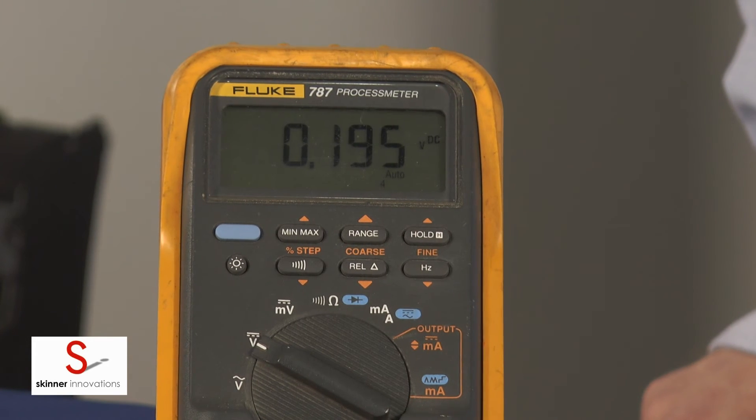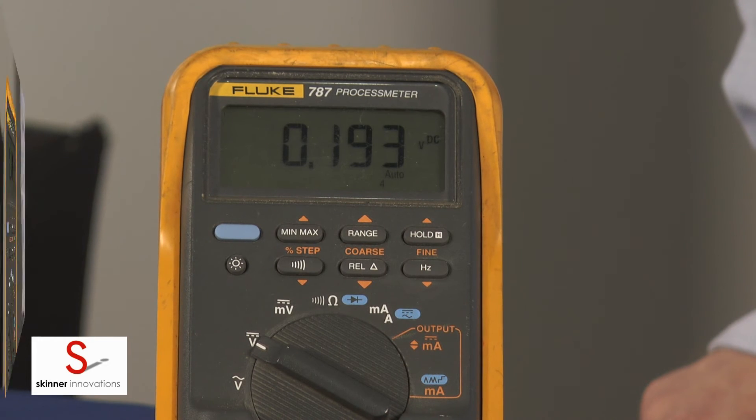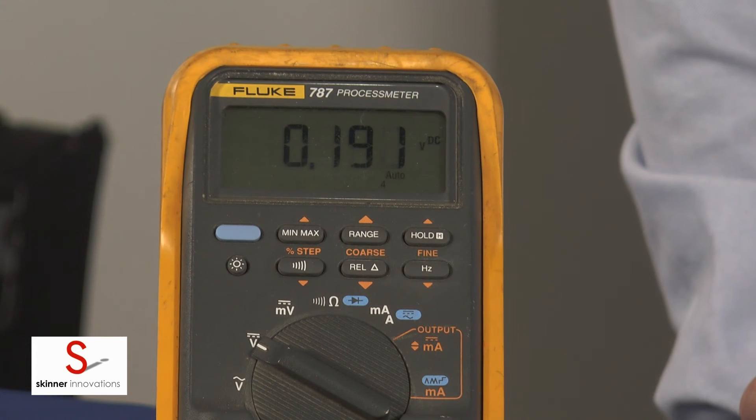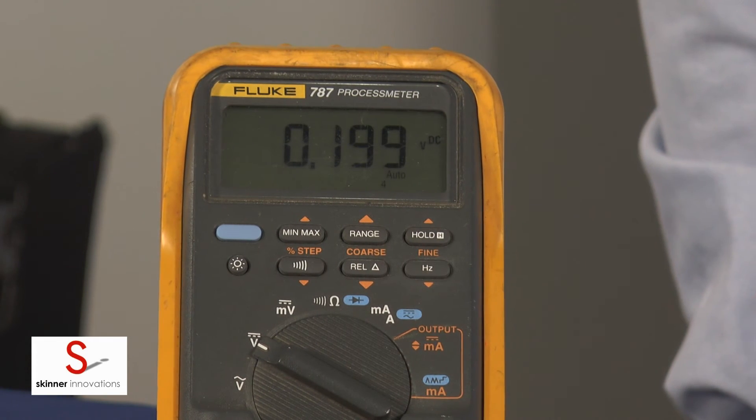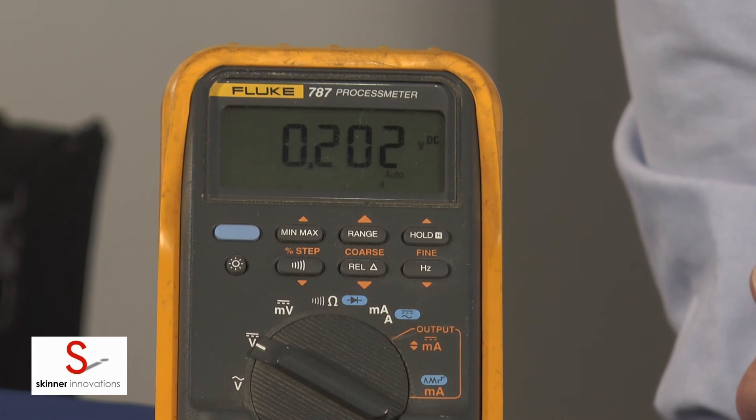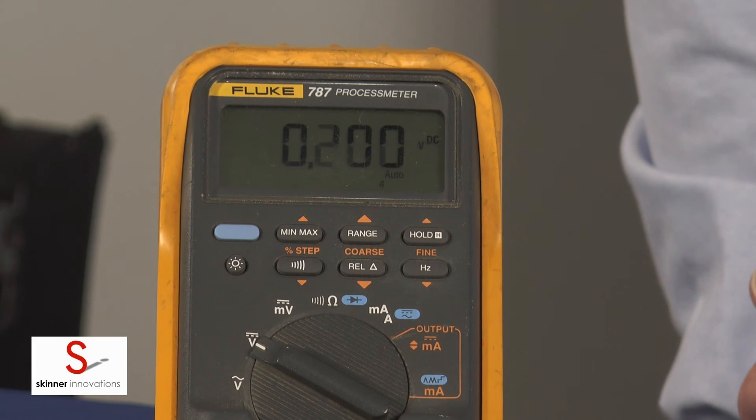Temperature is already dropping down again. Our next trip was at 191 degrees. As soon as it gets up to temperature it will turn off again and you should see an auto reset pretty quick.